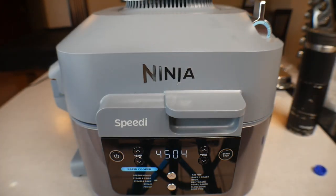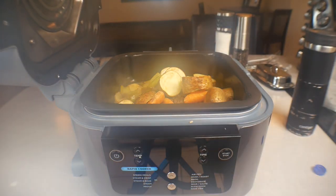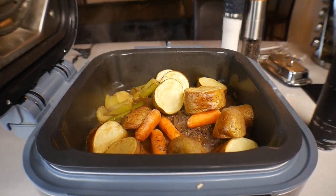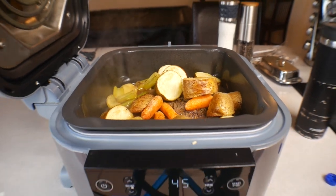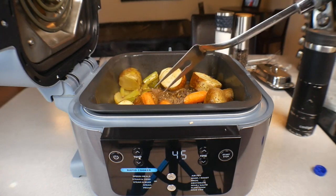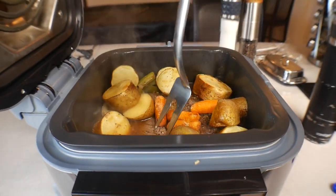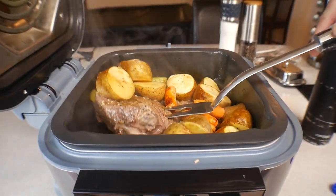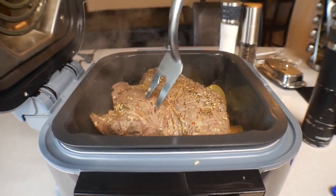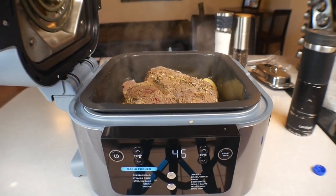All right, we're coming up on 15 minutes. We're going to open the top for a quick look — there's a little steam. Potatoes are looking perfect, everything is looking good. Now we're going to grab a big fork — it is hot in there — kick the potatoes around a little bit, and then ultimately go in there, grab that roast, and bring it up on top, so everything else is sitting on the bottom. Close the top and let it cook.